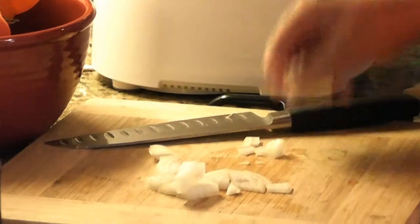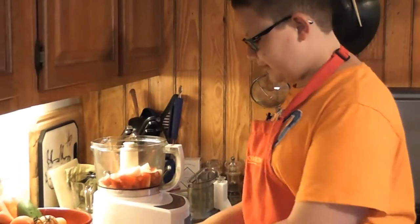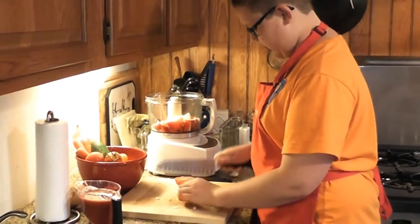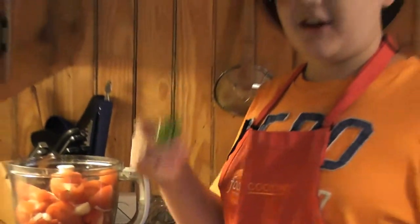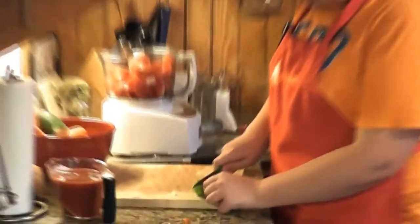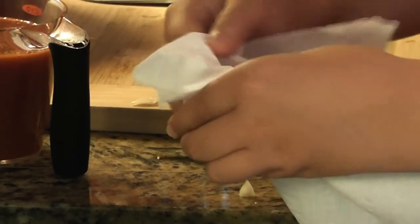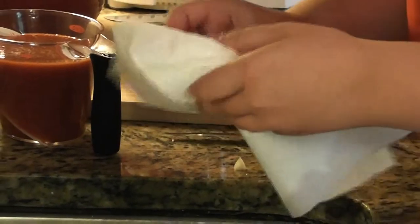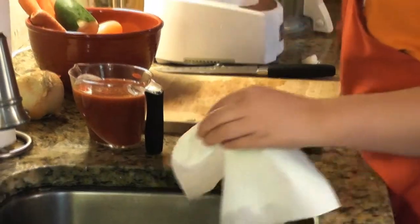We have tomatoes — these are Roma tomatoes. I love them because they're sweet and they puree up nicely. We're just going to quarter these and throw everything right into the food processor. What's going to give this a little spice is a habanero pepper. I like to take a separate knife and cut the top off, then use a paper towel to shake the seeds out, because the seeds and stems are where the spice is and we don't want too much heat.